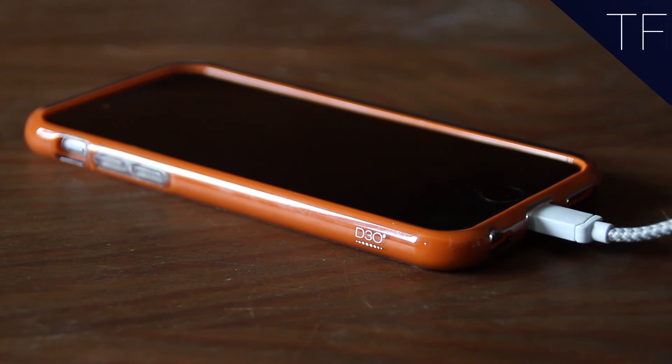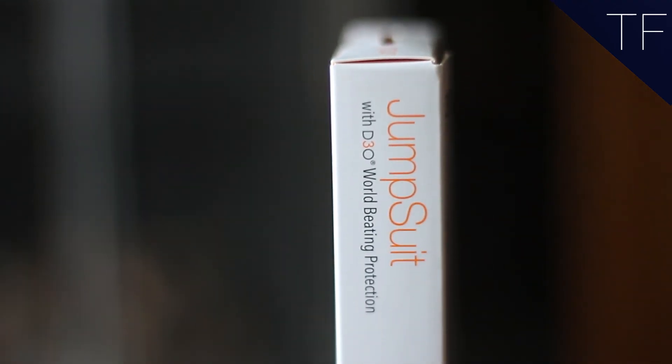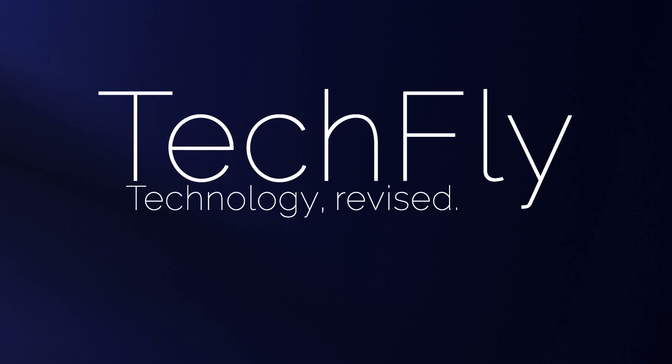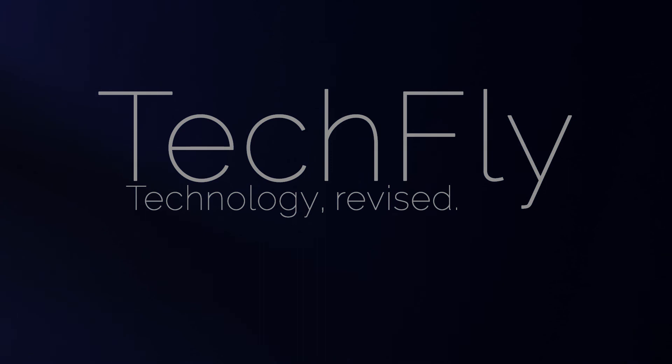Protection and beauty for under £30. Read the full review over at www.techflight.co.uk.